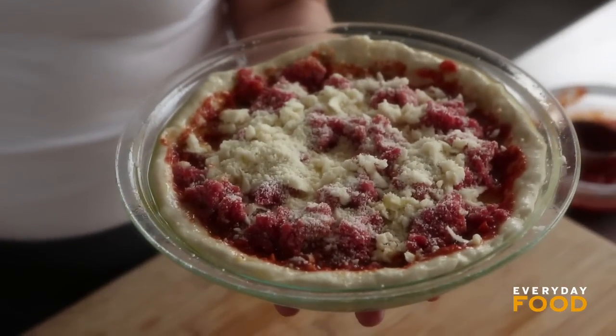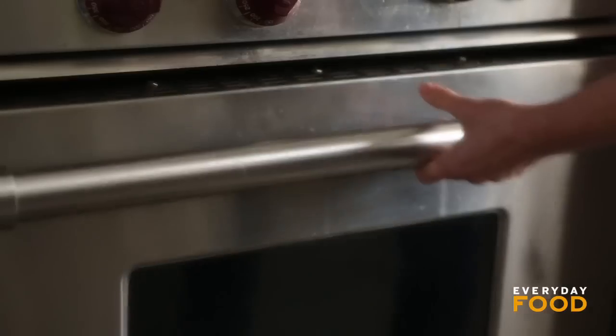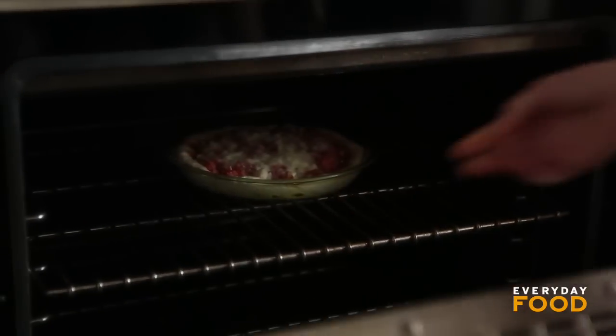Pop this into a 450-degree oven for 15 to 20 minutes, and dinner is done. Delish.